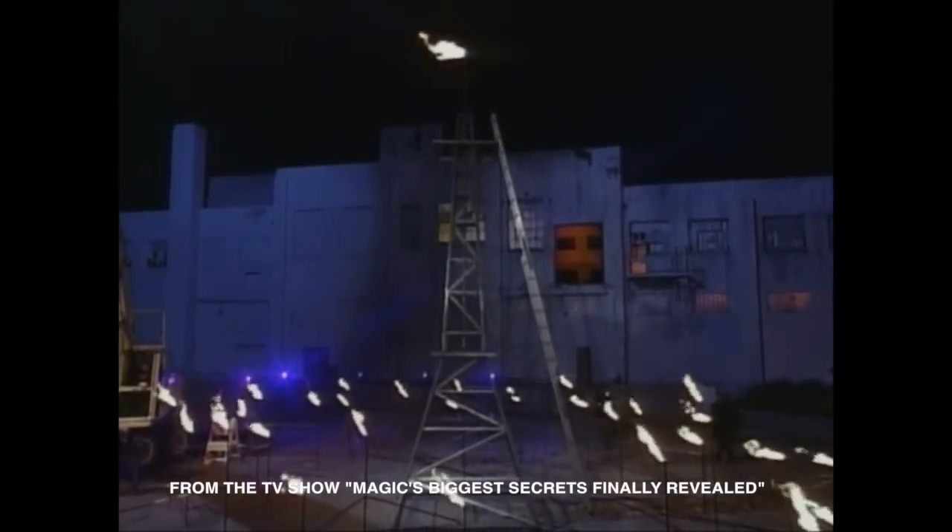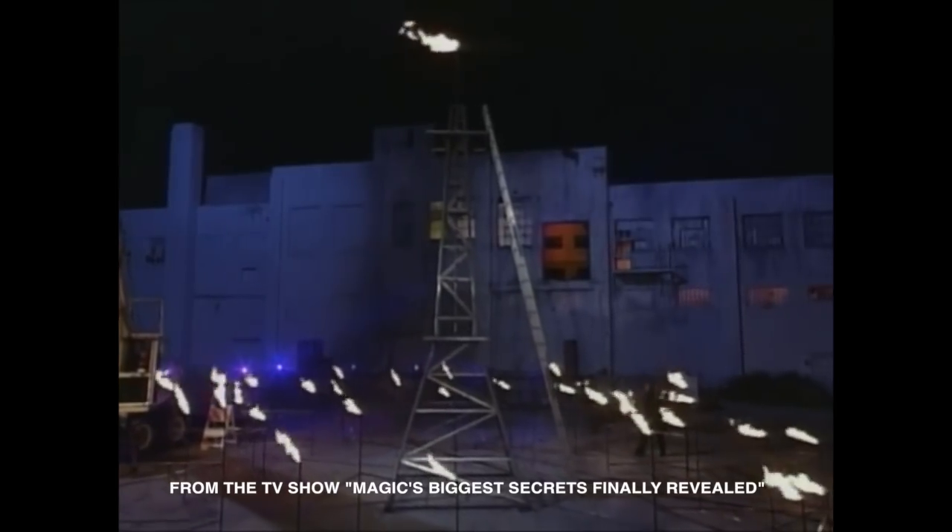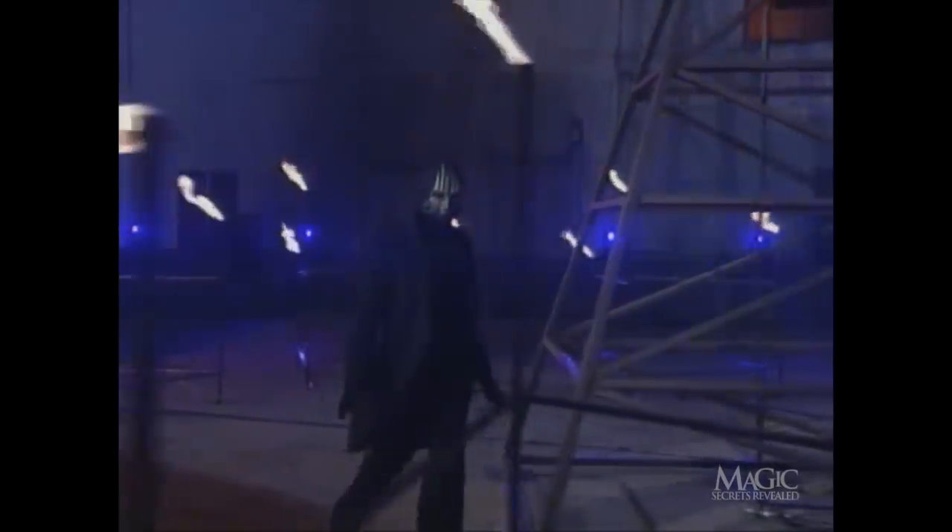Now for one of the most terrifying illusions ever attempted: the Death Trap. The masked magician will try to escape while suspended upside down above this 30-foot tower of flames and blazing spikes.